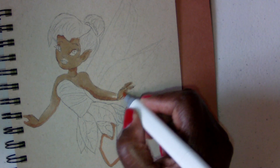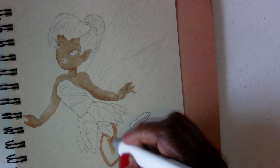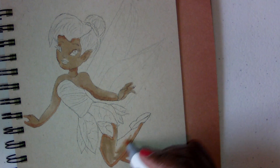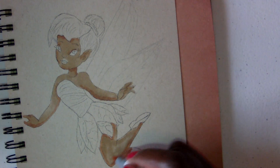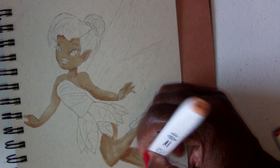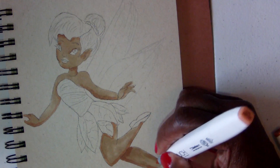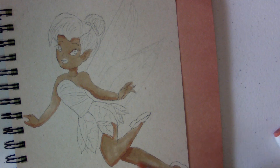These markers have a chisel tip also but I like using the brush tip. Now I'm going to start on her leg. I like these markers because they are refillable — I bought some refillable ink when I ordered them, so if they get dry I can just refill them. The Spectrum Noir markers are also refillable, though I haven't got the ink for those yet.